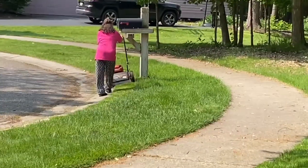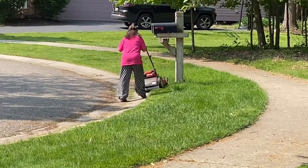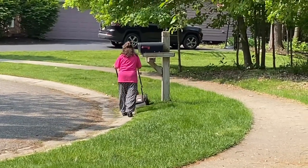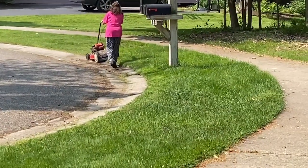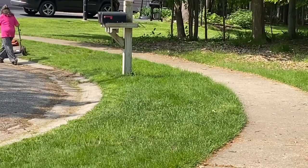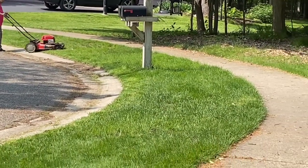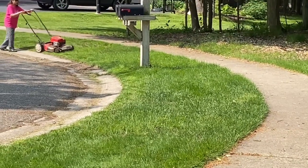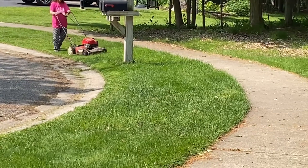ये grass clippings हैं — काटने के बाद हम आपको दिखाएंगे कि कैसे grass clipping होते हैं। ये बड़े useful होते हैं, compost के लिए। घर बैठे green material मिल जाते हैं lawn के grass से, और हम लोगों को exercise भी हो जाता है — एक घंटे का exercise, बहुत ही अच्छा।